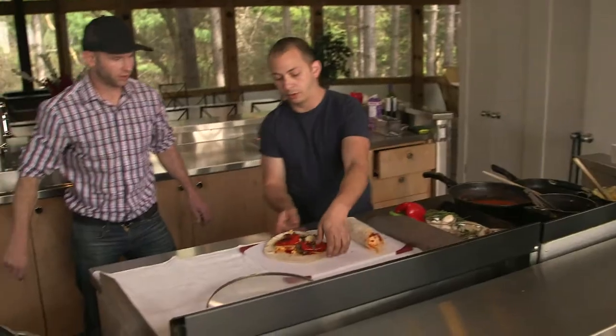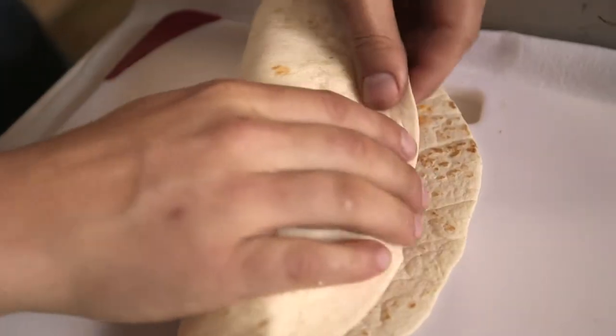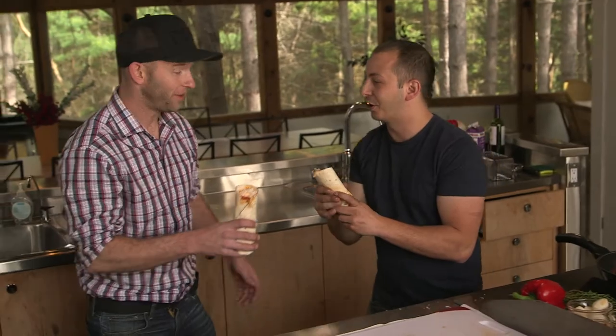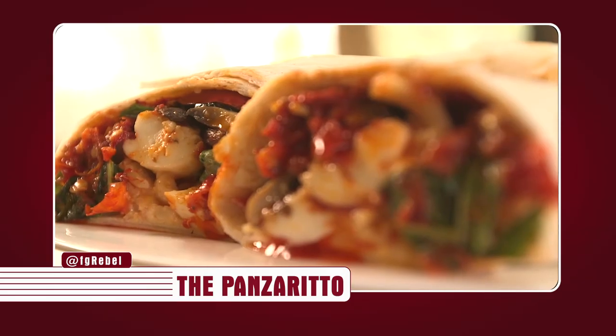So then we're going to start to fold this thing. We're going to make a little half pipe with this. Fold and roll. I'm so excited about this, dude. Cheers — it looks amazing. Best burrito of my life. That's amazing.